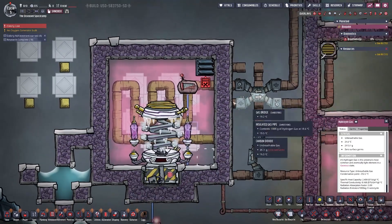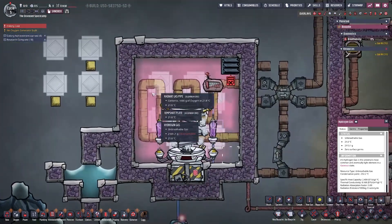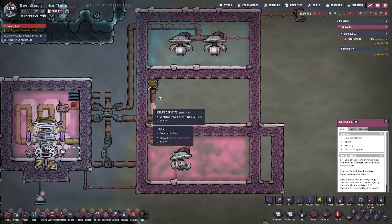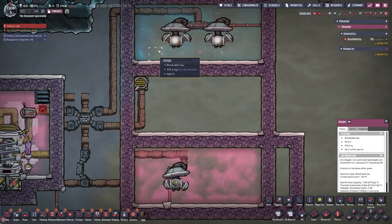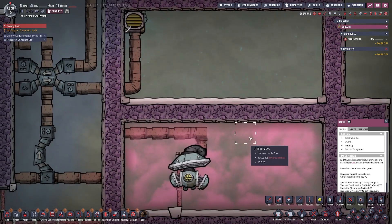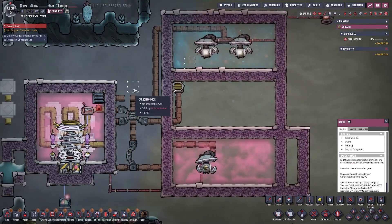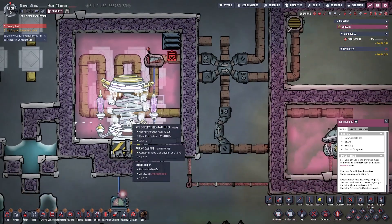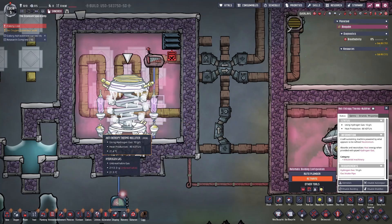The most likely use case is to cool down your oxygen production. Once you have your electrolyzer set up, it produces very hot oxygen at 95 degrees. The hydrogen temperature doesn't really matter because it will be used to buffer the room and will be consumed — and since it gets deleted anyway, its temperature is irrelevant.